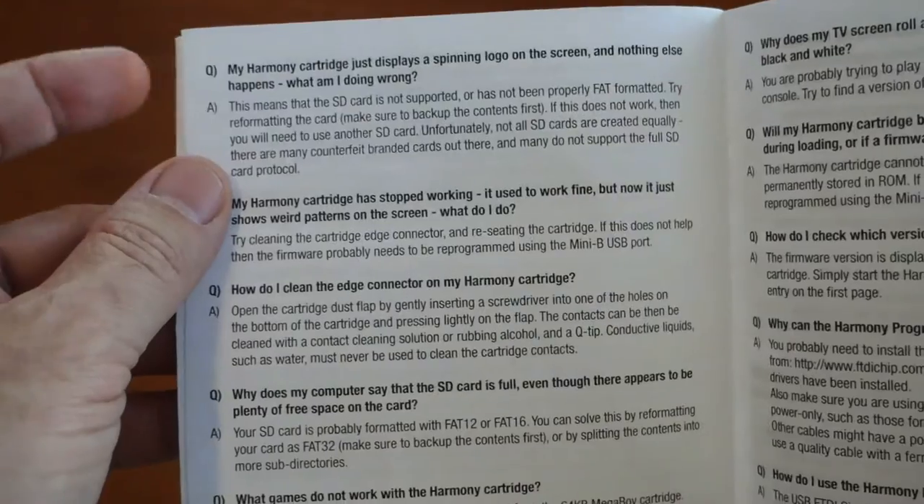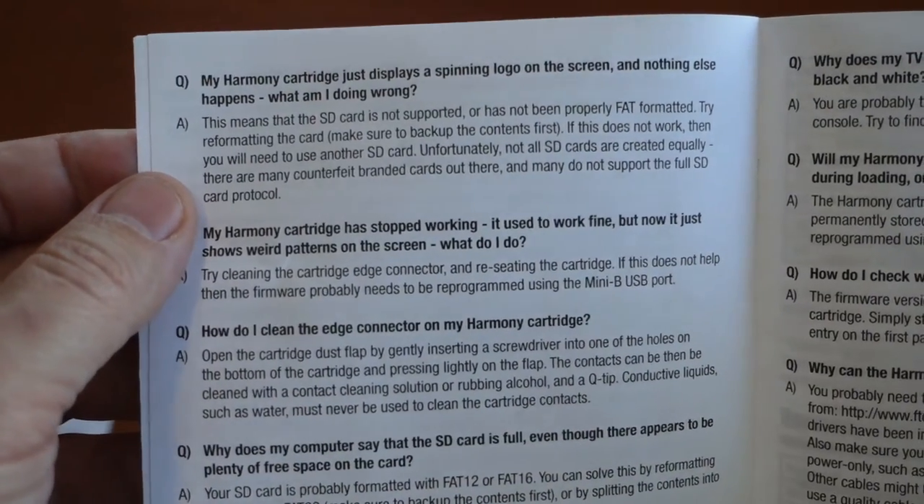You can save even a little bit more money by purchasing a used version of a Harmony cartridge for $49 on their website.